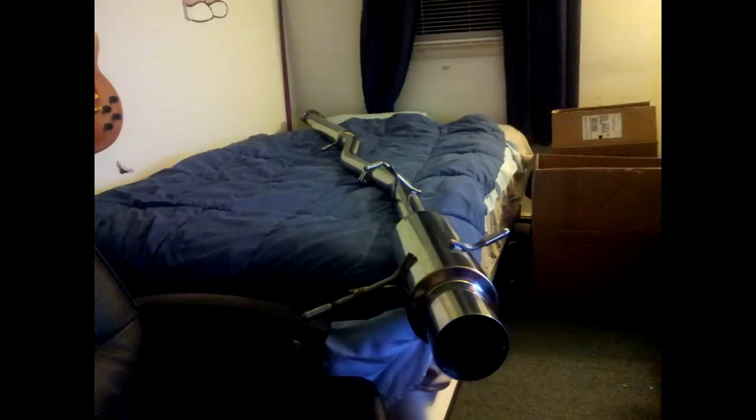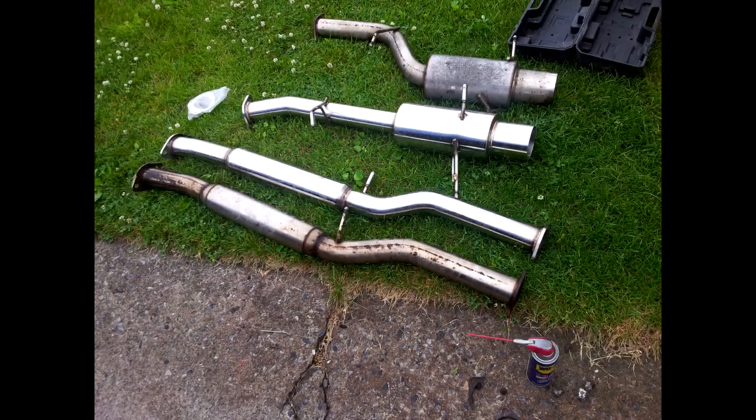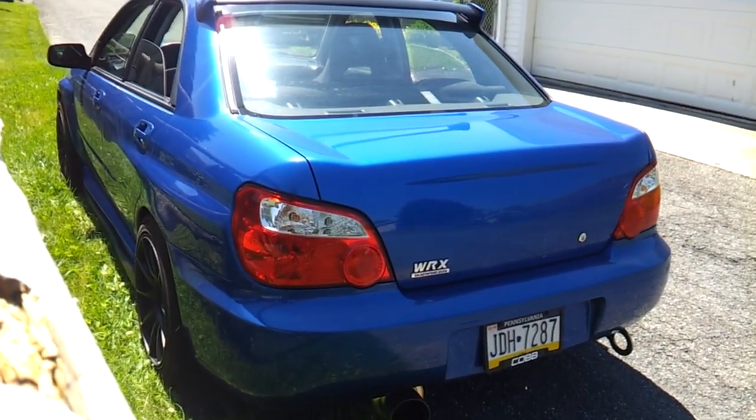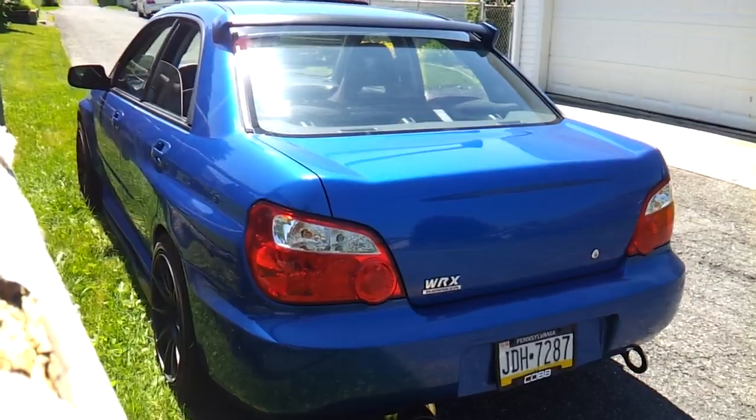Here it is — comes with all your gaskets and whatnot. And here's the comparison. Notice the bends in the old one compared to the new one. So that's that. And I also got a Cobb license plate frame in the back as well. So that's the mods.